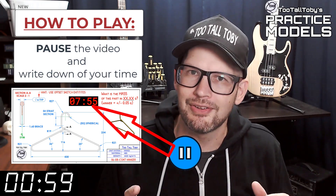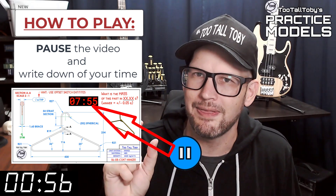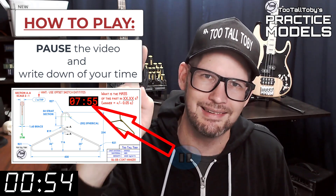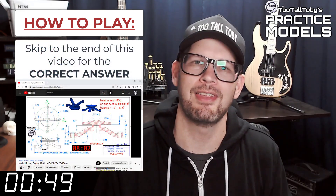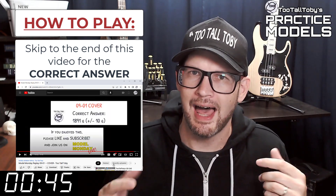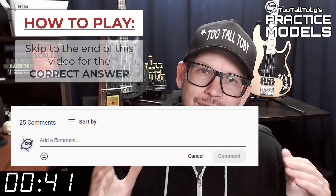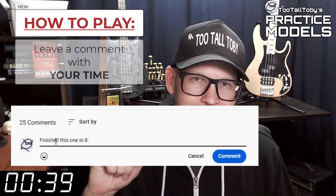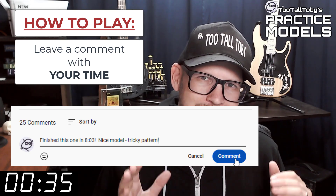You'll notice that on the 2D print there's a little timer. Take note of what that time is — that's your time, that's how quickly you completed this challenge. Finally, skip to the very end of this video around the 20-minute mark and you'll see that I have posted the correct answer. Did you get it right? If you did, go down into the comments and leave me a comment — let me know how long it took you and what you thought about that challenge.